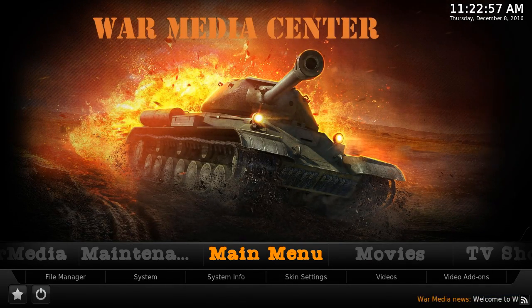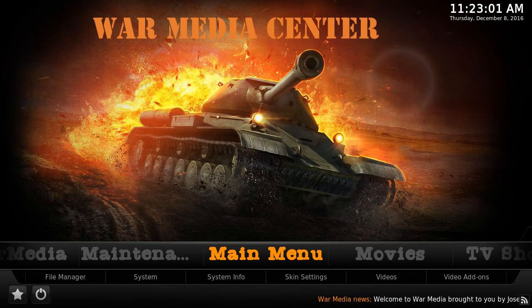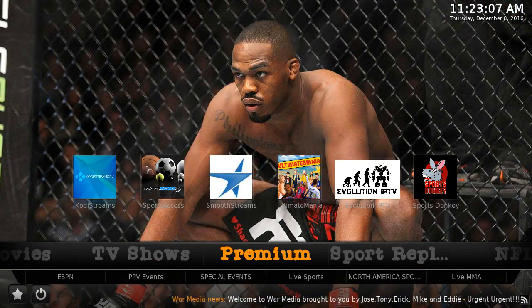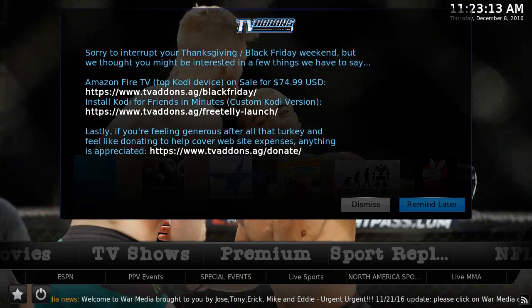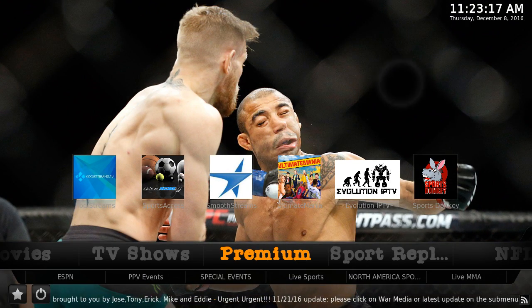And you're ready to go. This is our premium section, where you're going to watch all your pay-per-view fights and all the goodies. One of our favorites to use for streaming would be Smooth Streams.